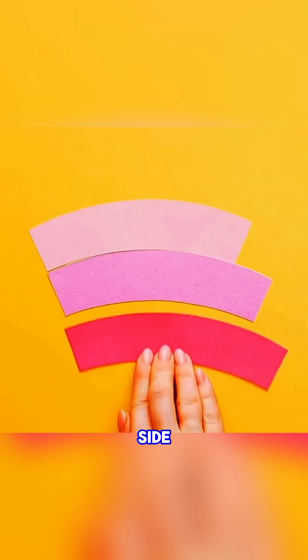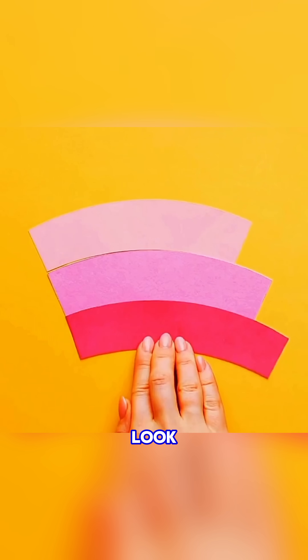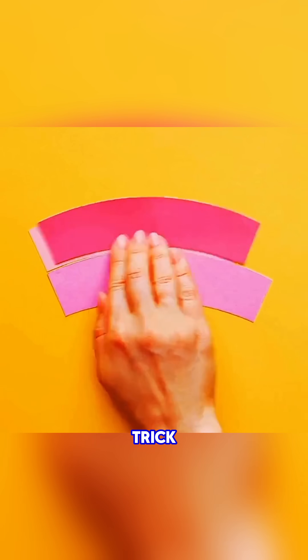Lay three paper strips side by side and guess which is shortest. Look closely, and you'll see all three are the same length — a neat eye trick about perception.